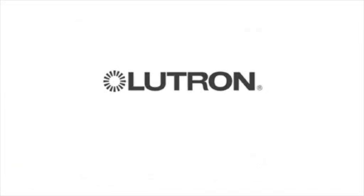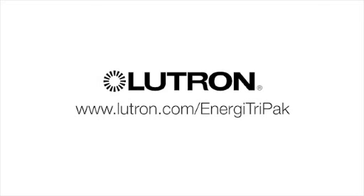For more information on Energy Tri-Pak and other Lutron solutions, visit Lutron.com/EnergyTriPak.